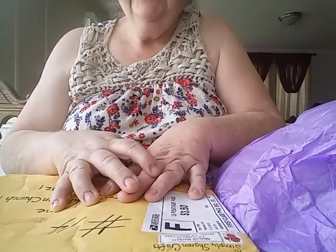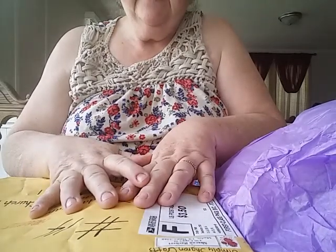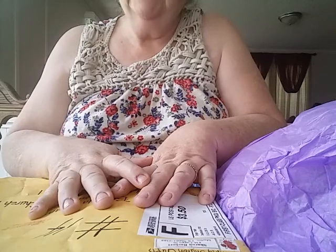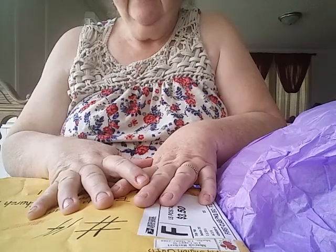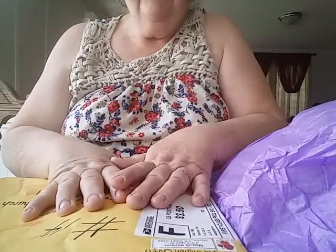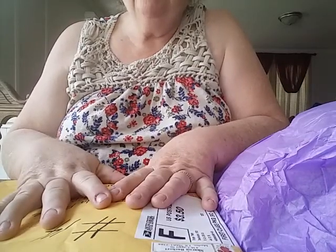Hey everybody, this is Brenda with Two Peas in a Pod. This is my second attempt at this video — I'm so sorry. I had already been on my second package and then my phone just stopped recording. So I apologize. The very first entry today is number 14.